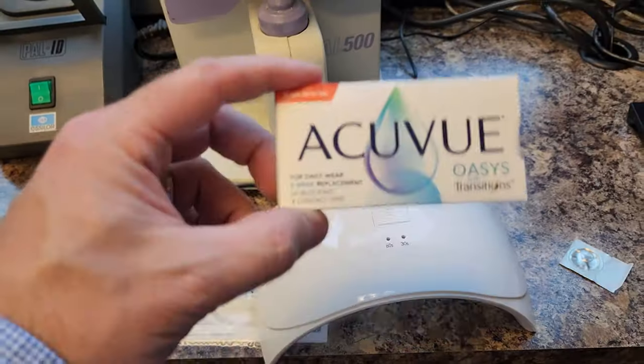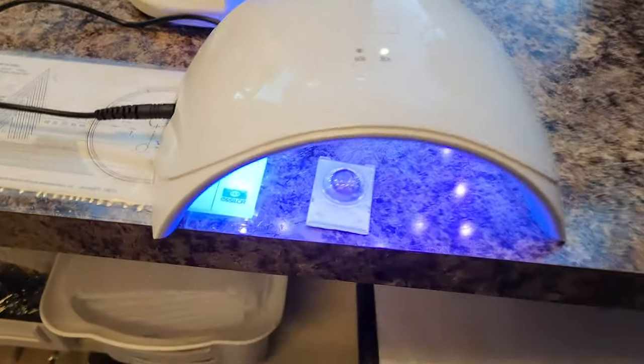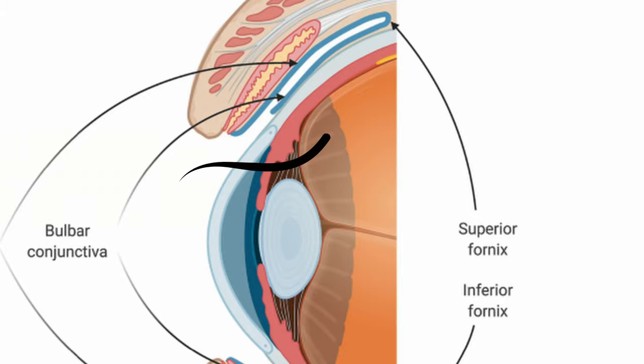Another common way the contact might go under the eyelid is that it won't be folded or rolled up — it'll be in its perfect shape, just suctioned on the top part of your eye. I put an Acuvue transition contact up there to demonstrate. If you're worried the contact lens will get behind your eyeball and get lost back there, don't worry — it can't do that. The eye is sealed off by something called the superior fornix, where the conjunctiva on the eyeball turns into the inner layer of the eyelid, sealing off the eye so the contact can't go behind the eyeball.